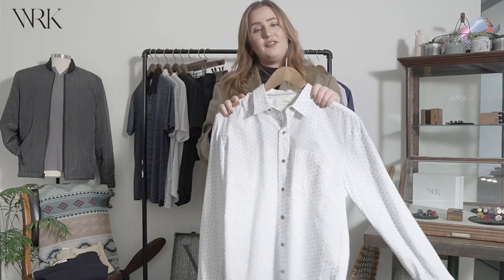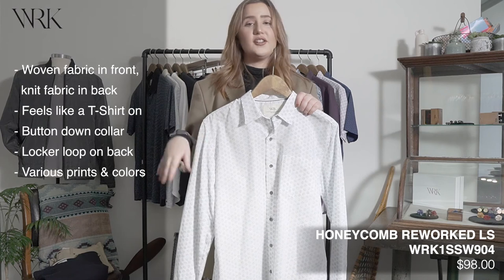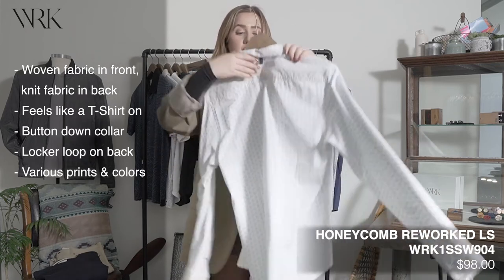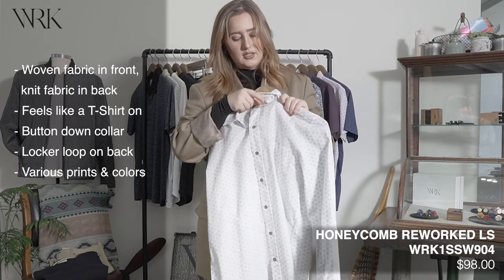Next up we have more of our long sleeve rework shirts, and these are going to come in some really great spring colors — light blues, light purples. They have this woven front and knit back and knit sleeves, and they also have a button down collar.